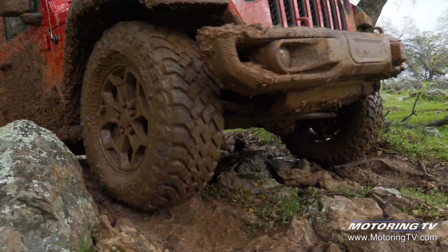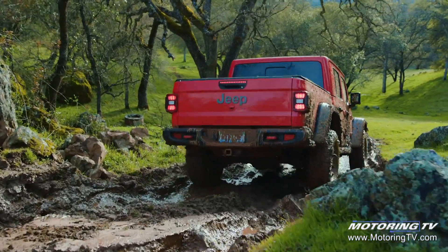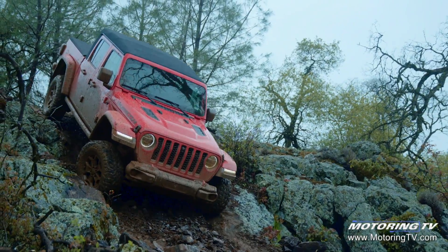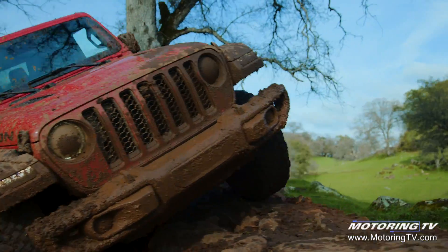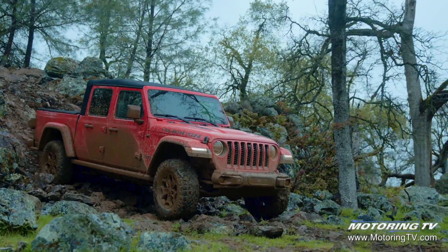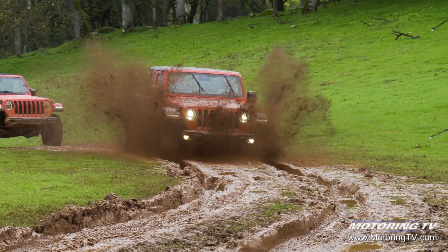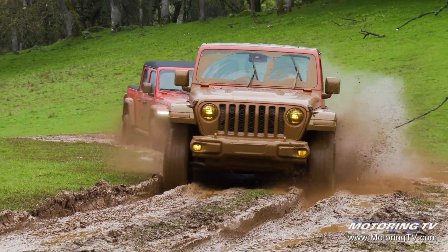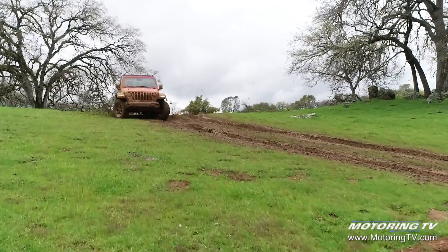As for the Gladiator's other key specifications, it has an approach angle of 43.6 degrees, a break-over angle of 20.3 degrees, a departure angle of 26 degrees, and 11.1 inches of ground clearance. That works whether rock-crawling or mud-bogging. It also has the wherewithal to ford 30 inches of water. Nothing comes close to offering anywhere near as much ability when the tarmac ends and the muddy fun begins.